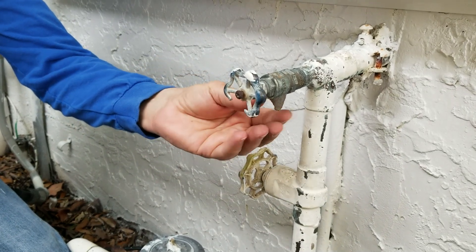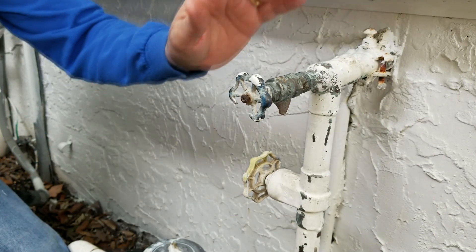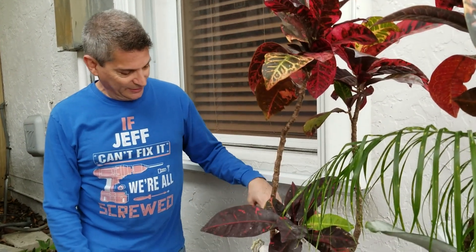You're looking at a broken spigot right here. This is our hose bib and it's all broken. Today we're going to show you how to replace this with a brand new one. Hey everybody, Jeff here and welcome back to the channel. If this is your first time here, welcome. We have lots of videos here to show you how to do plenty of repairs. So today we're going to replace this spigot.